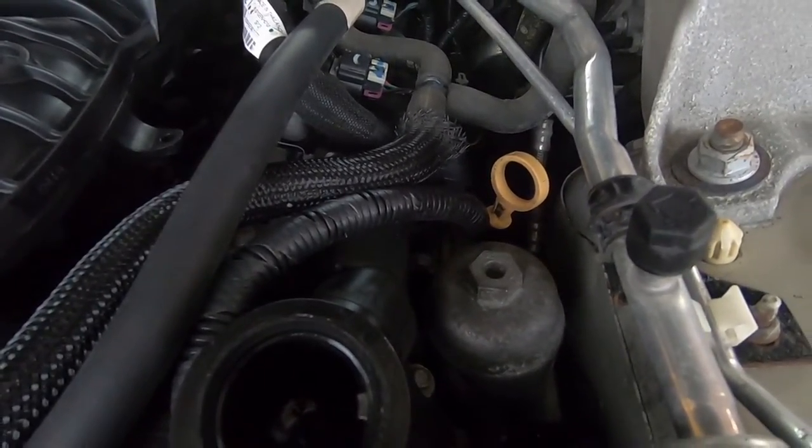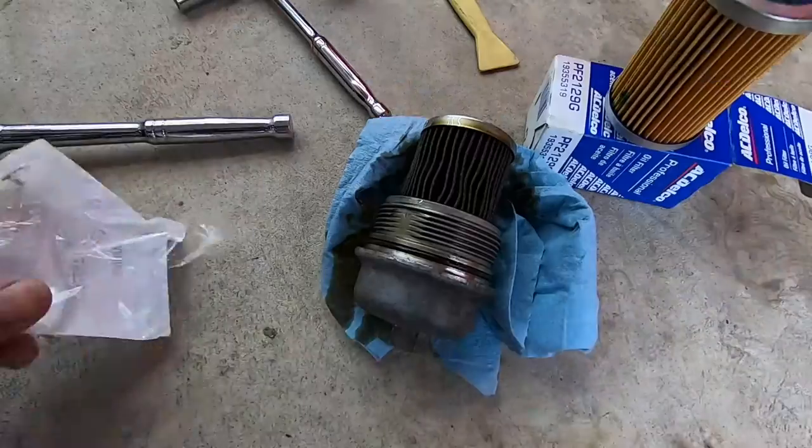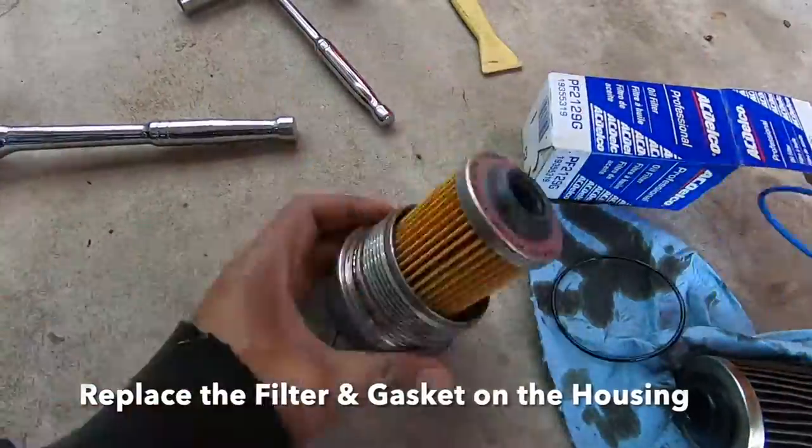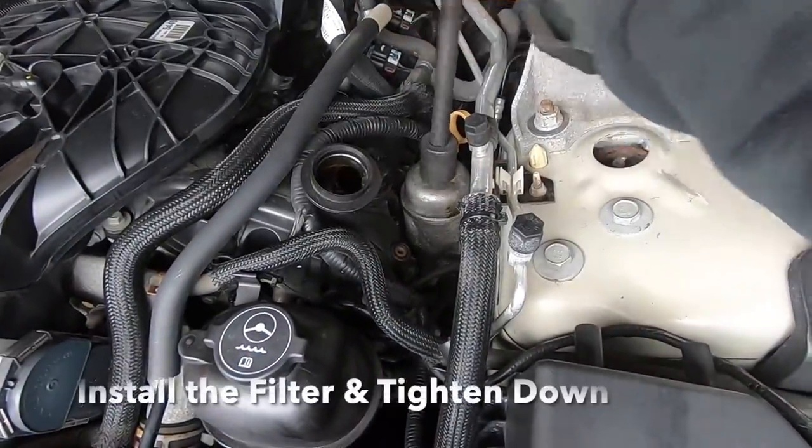This is where we're going to need that 24 millimeter socket. Use the 24 millimeter socket, ratchet, and extension. Now remove the filter, put the new one in, and put in the new o-ring. Tighten down the oil filter inside the engine bay.